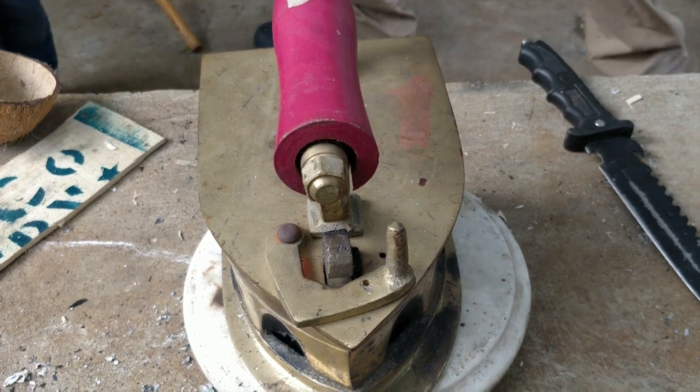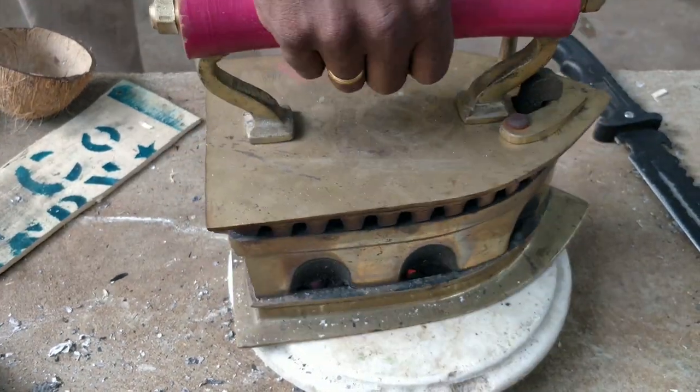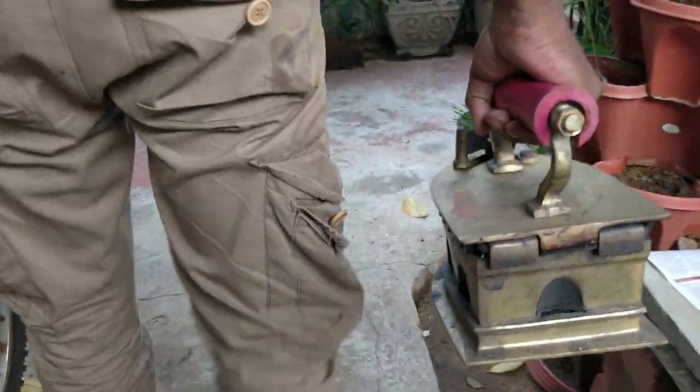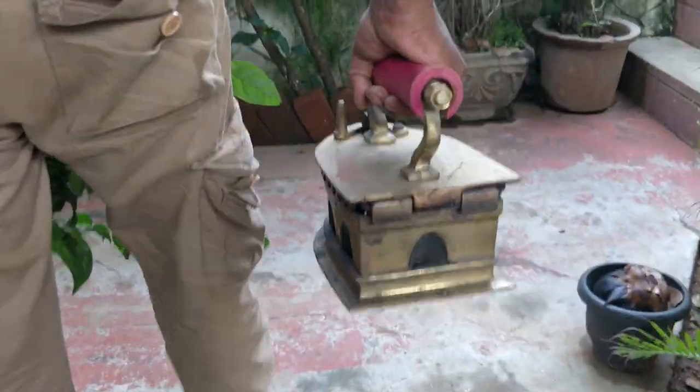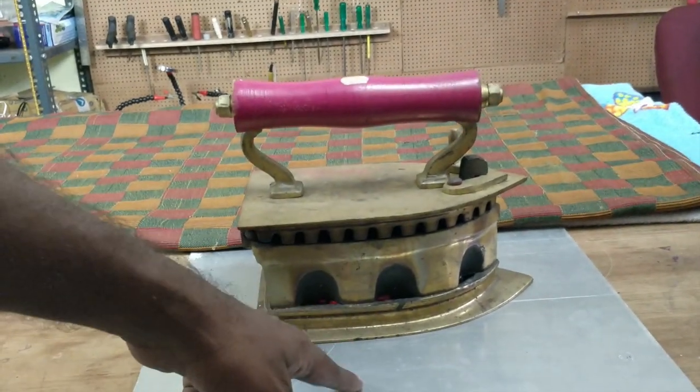Here it is super important that you don't forget to lock that lid. Once I'm sure the lid is closed properly, I can now carry it inside my house where I'm going to show you how to iron a shirt using this iron.